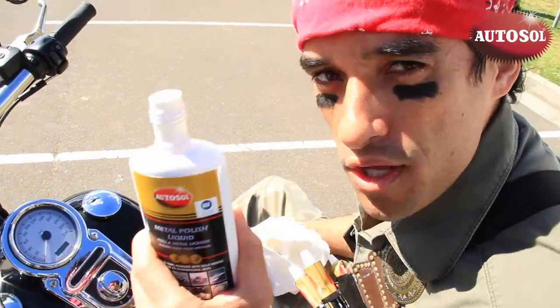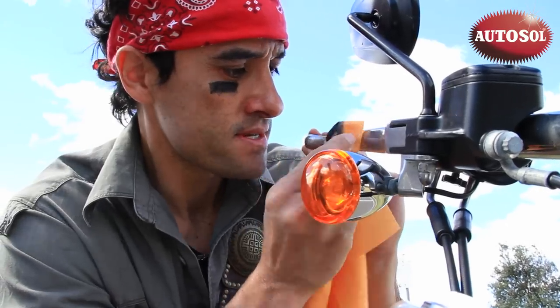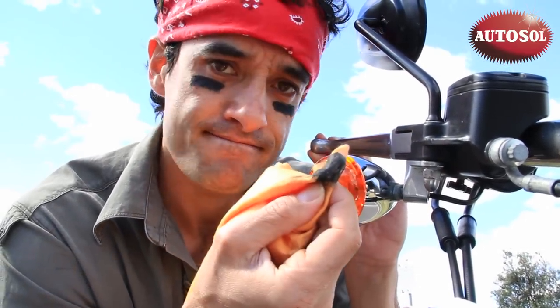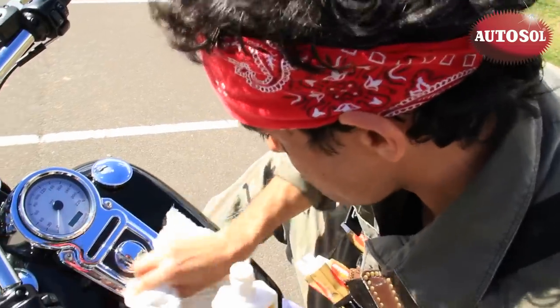Time to shine. Apply AutoSol to a cloth or a polishing sponge. Rub hard if you have surface roughness, or lightly if the surface is okay. Rub off with a clean cloth after a minute or so until it's a nice bright shine like this beauty.